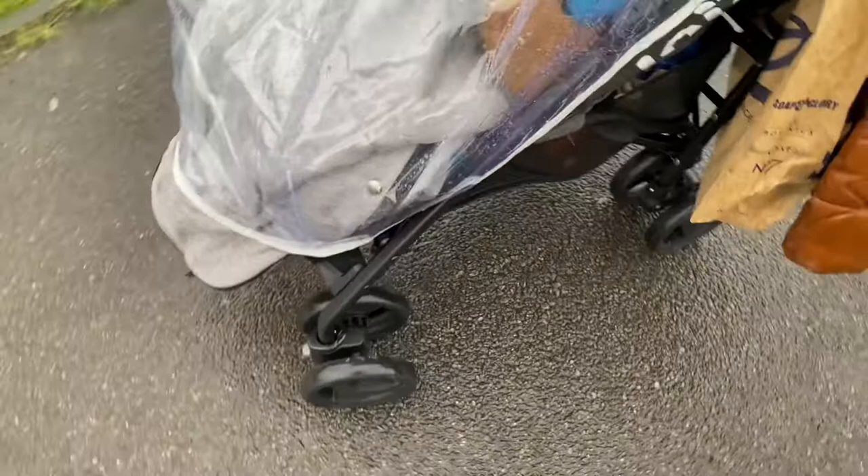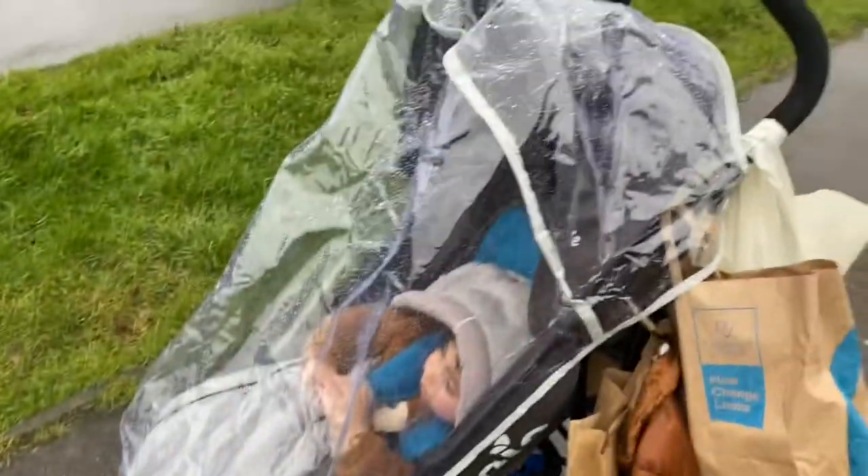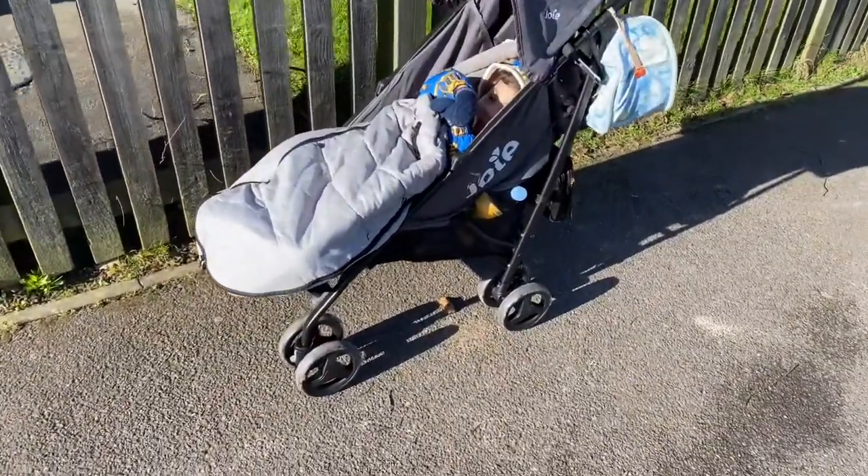His warm sleep bag isn't protected. The rain cover is just too short for this pram — I don't know why they made it like that; his feet end up poking out. Here's another shot of the pram on a sunny day so you can see a bit more what it looks like.